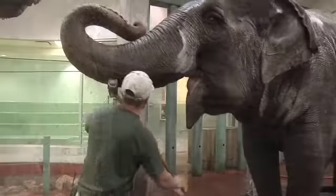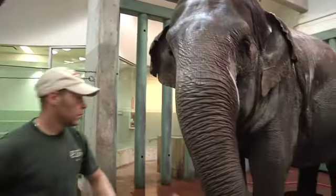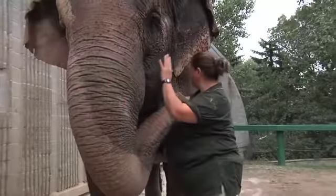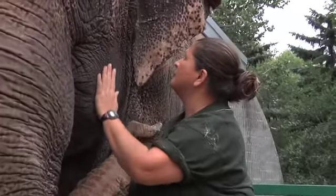Lucy has a bit of an entourage — she gets probably more intense care than any other animal here at the zoo. Three full-time staff are dedicated to her every want and need. We all love her and we'll do what's necessary to keep her healthy.